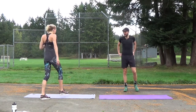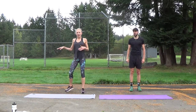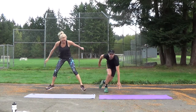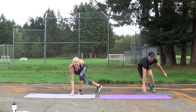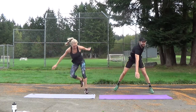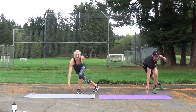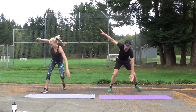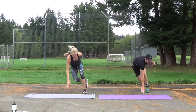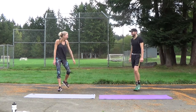Next, speed skaters. The point is to use our muscles. We don't just want to move front and back, down and up — we want to move side to side. In a speed skater, we're using these lateral sides of our body. Ready? Go! Get down. Bend your knees. Faster, go! Three, two, one. Nice job, that was awesome.